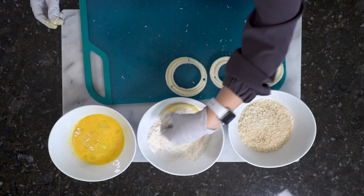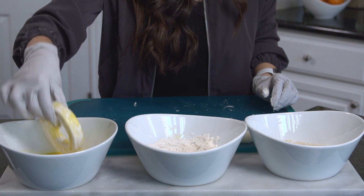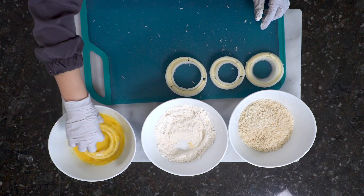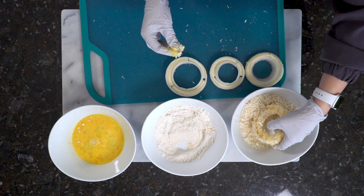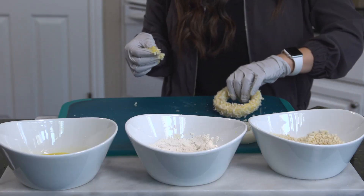Then back into the flour, and then yes — you guessed it — back into the egg wash. Lastly, dip the onion ring into the panko and make sure you get every nook and cranny. The panko crumbs make our onion rings nice and crunchy, so we want to coat as much as possible.